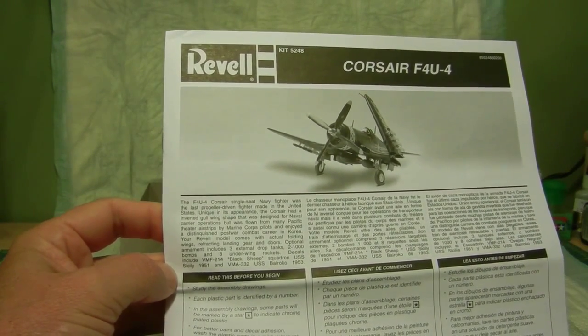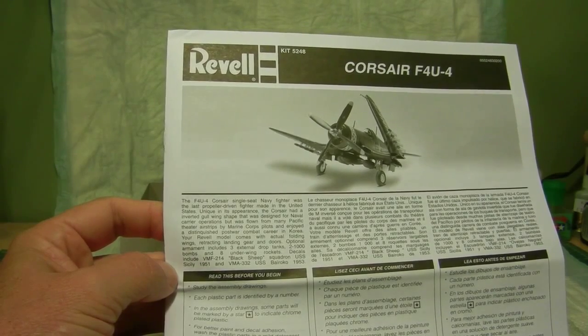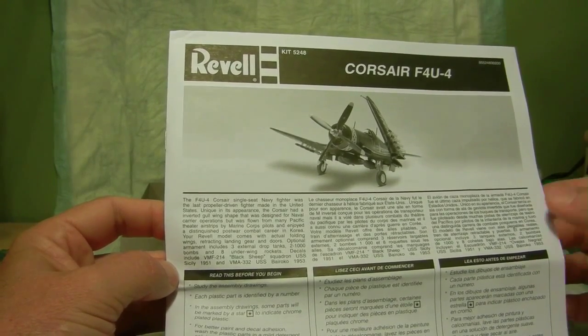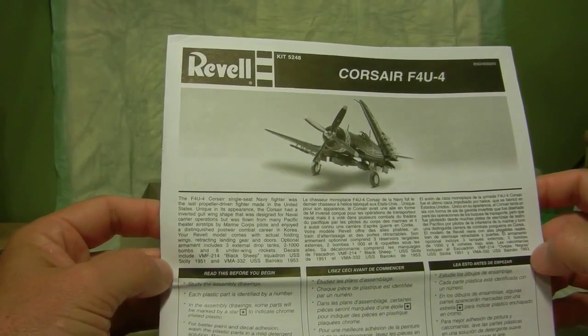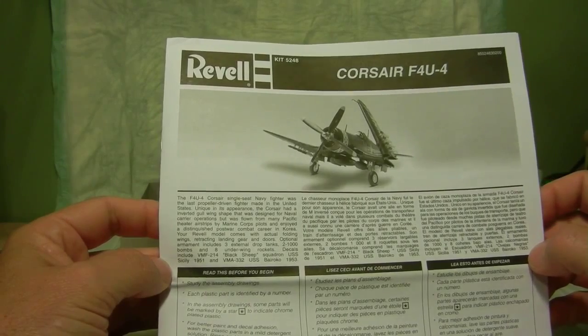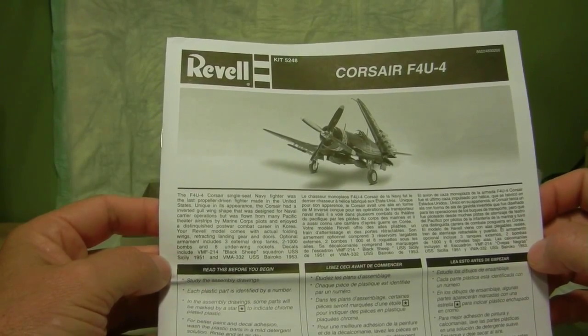The Corsair had an inverted gull wing shape that was designed for naval carrier operations, but was flown from many of the Pacific theater airstrips by Marine Corps pilots, and enjoyed a distinguished post-war combat career in Korea as well.